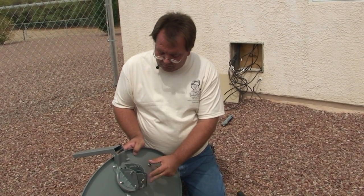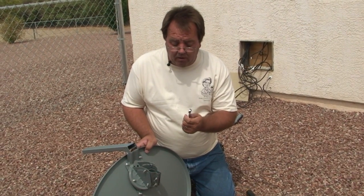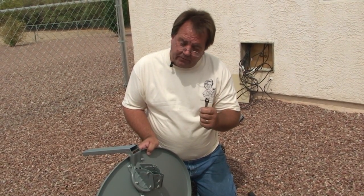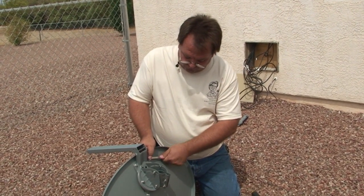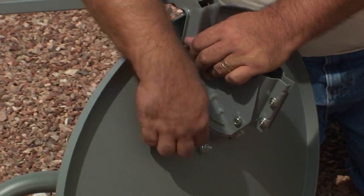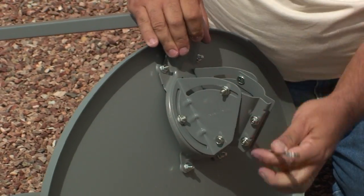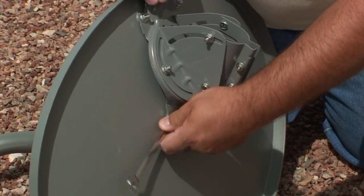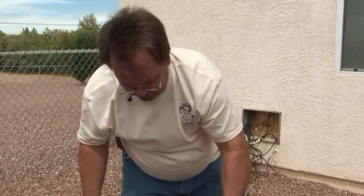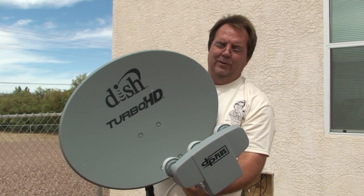Now that we've got all four bolts that hold the polar plate to the reflector plate, we're going to tighten them up. I use a 7/16th ratchet wrench, but any 7/16th wrench will work just fine. And that completes our Turbo HD 1000.2 dish assembly. And that's all for me.